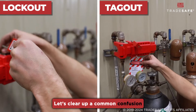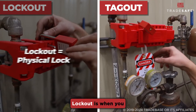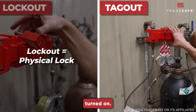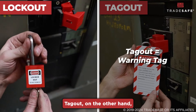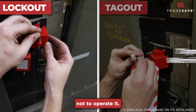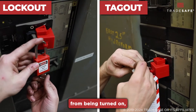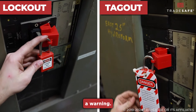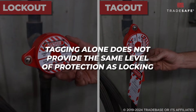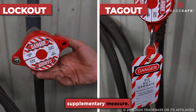Let's clear up a common confusion with the difference between lockout and tagout. Lockout is when you physically place a lock on the machine's power source, ensuring it can't be turned on. Tagout, on the other hand, involves placing a tag on the equipment that warns others not to operate it. While the lock physically prevents the machine from being turned on, the tag serves as a warning. However, tagging alone does not provide the same level of protection as locking. That's why lockout is generally preferred, with tagout as a supplementary measure.